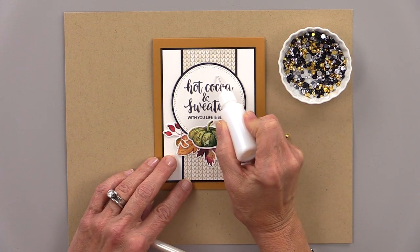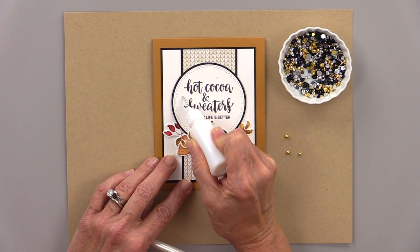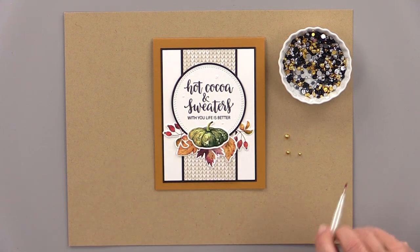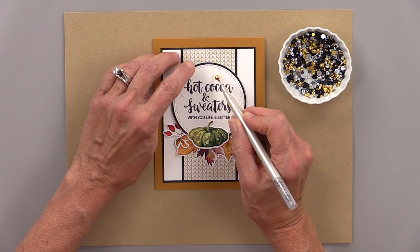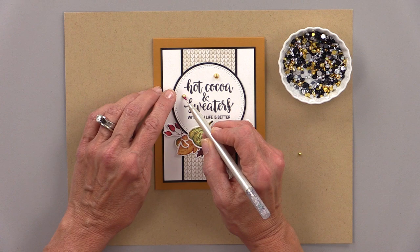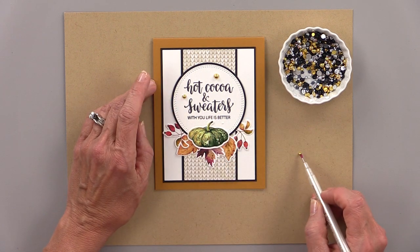Then I wanted to add a little bit of bling. I'm using my connect glue in one of our fine tip bottles, and I'm going to place a couple of our metallic pearls. These come in three sizes in the pack and I'm going to use one of each size in gold.